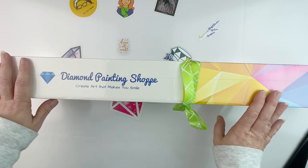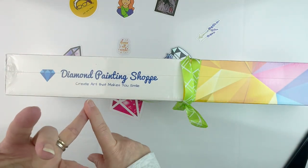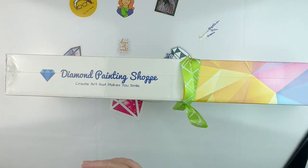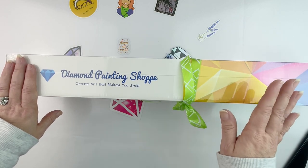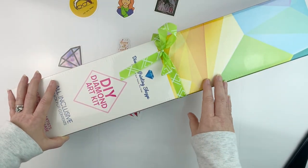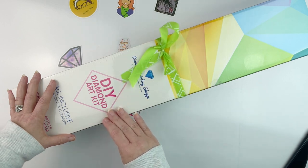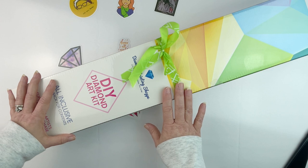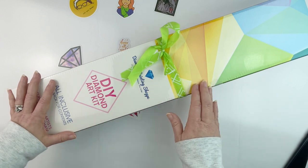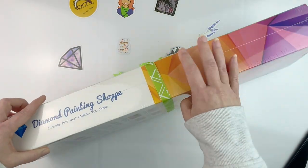I get a lot of requests to unbox and review items, so I always check things out. I have a whole spreadsheet — do they have customer service, what do their terms of service look like, return policy, shipping, and do they have legally licensed artwork? I went and checked her out. They have an interesting backstory — they lost someone to COVID during the pandemic and were looking for things to help their mom through grief. They stumbled on diamond painting and have spent the last year figuring out how to make diamond paintings and get the art licensed.